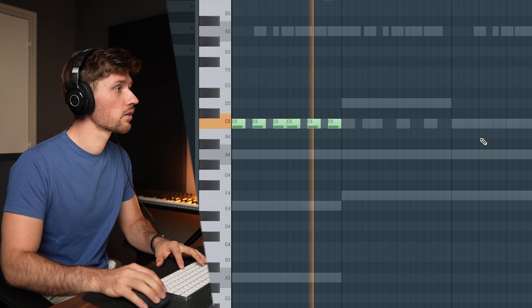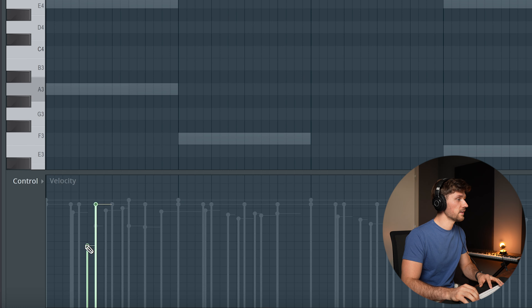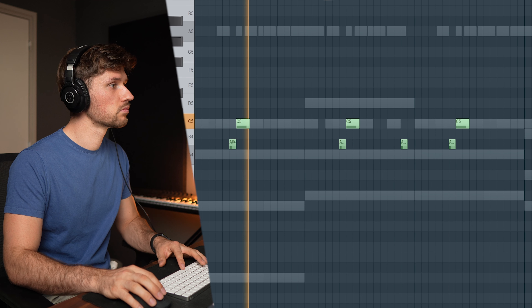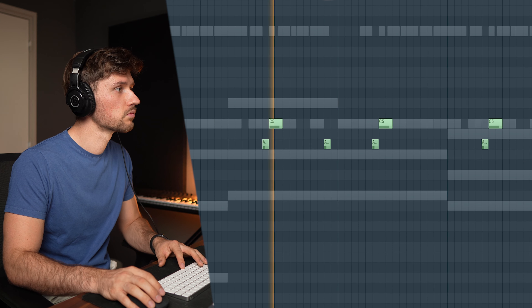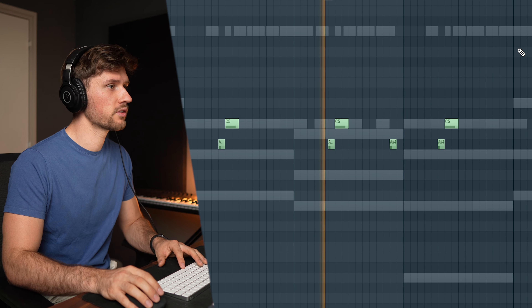Now I'm going to layer it with a second tom. We're basically building a triplet rhythm, which is a one-third rhythm in two steps. Let's adjust the velocity — adding one soft note right here. Just adding a lot of tiny details to make it a little more interesting.